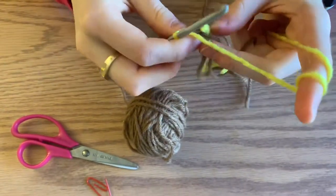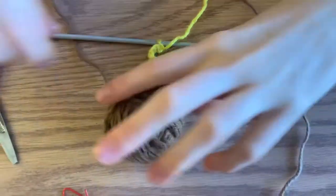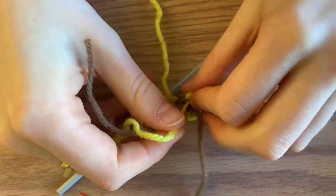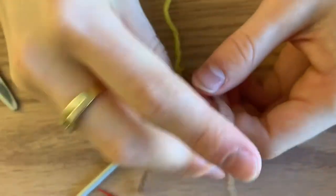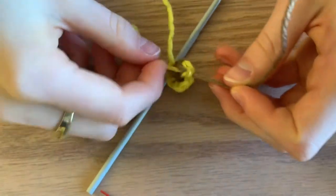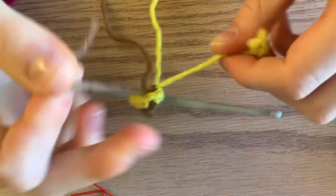Before you continue to the next round, cut the brown so we can move it to the side. Tie together, using a knot, the yellow where we started and the brown where we ended, just so it stays secure. This is inside your banana, so it doesn't matter that you're doing a knot.